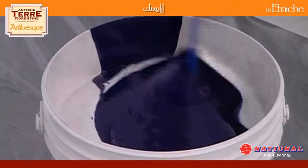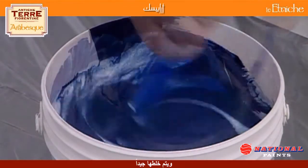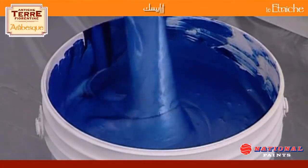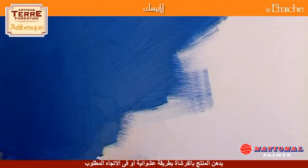Add the chosen ATF toner to the Arabesque neutral base and mix until completely blended. Apply over the dry base coat with the brush to prepare the decor.